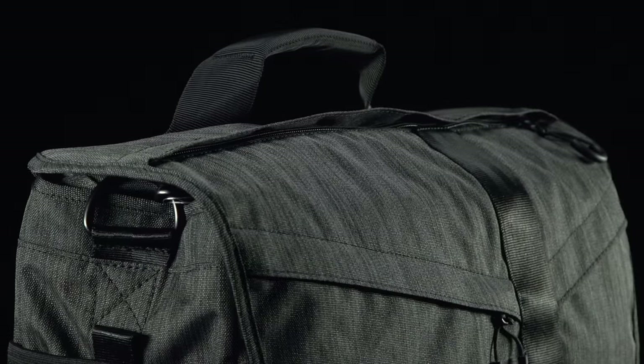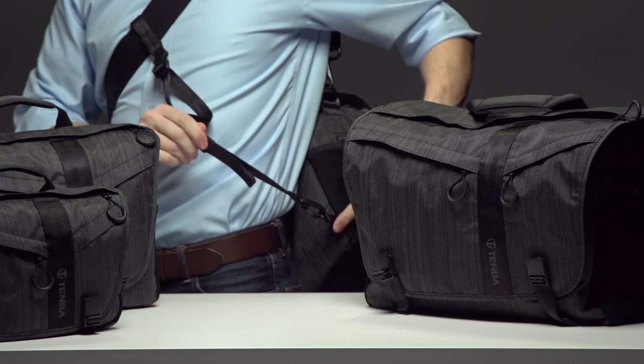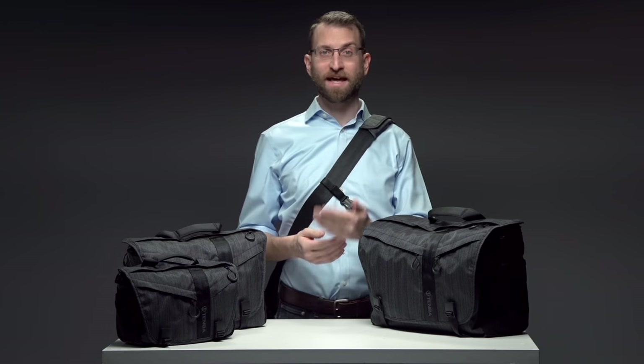Uncompromising photographers and filmmakers need to stay organized — there's no such thing as too many pockets. One of the greatest features of the Messenger DNA bag is the security strap designed for people who ride a bike or scooter. It connects to a D-ring on the back of the bag and clips into a cuff on the strap, securing the bag behind you while riding so it doesn't slide forward while you're navigating through traffic.